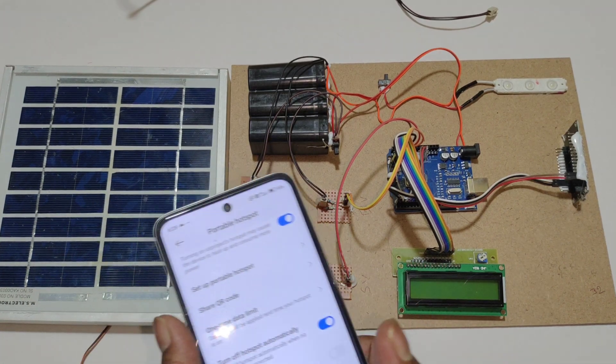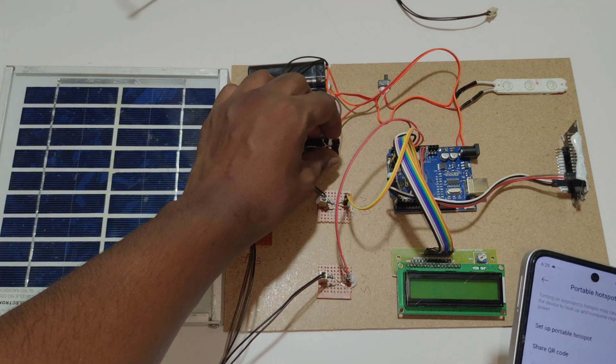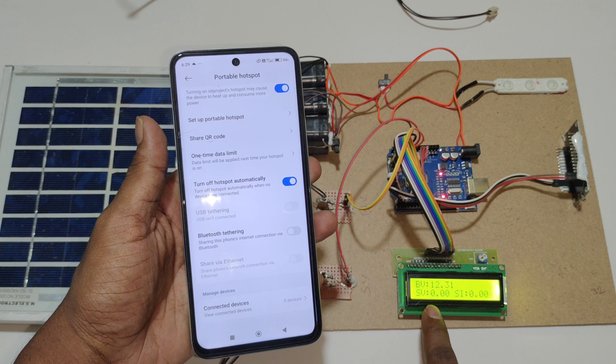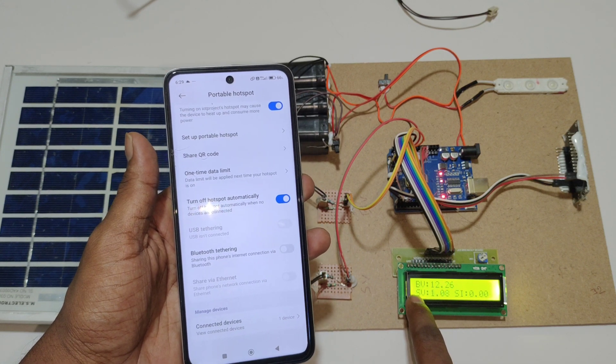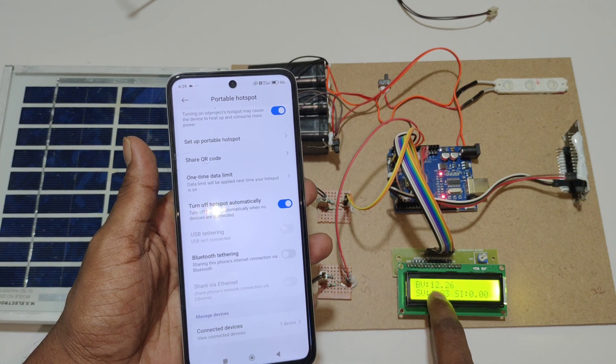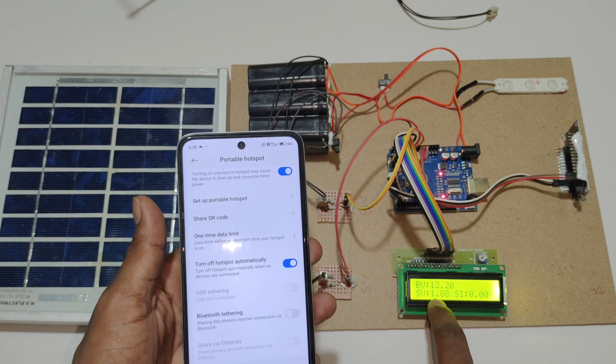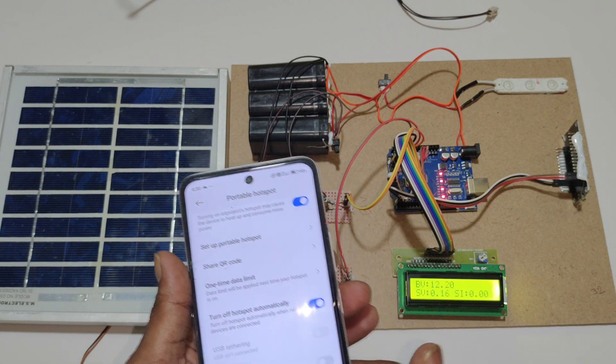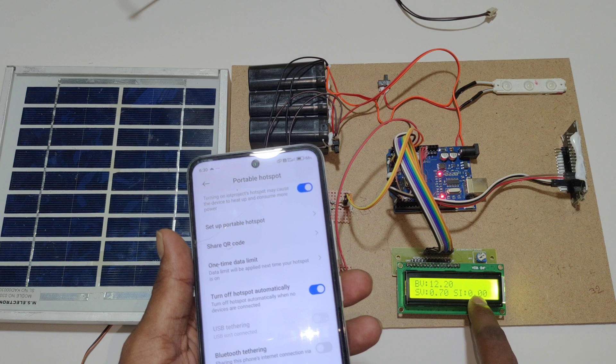To turn on the kit, here we have another slide switch. Turn it on. On the LCD display we can see the welcome message. Here we can see battery voltage at 12 volts and solar voltage at 1 volt. If solar voltage is above 5 volts, then only we can view the solar current.